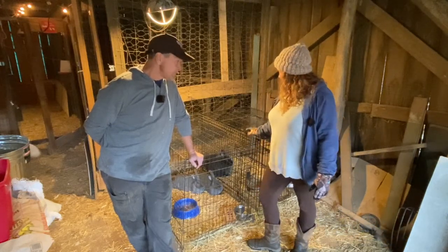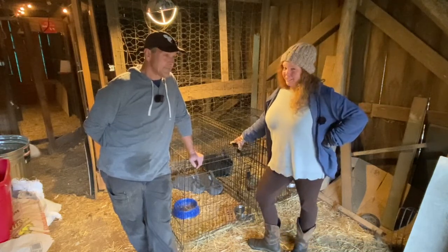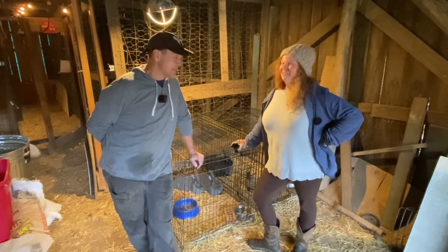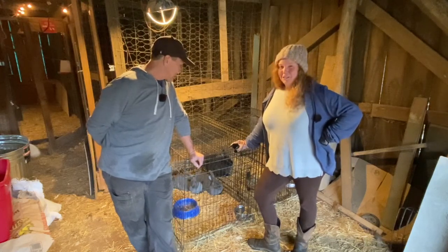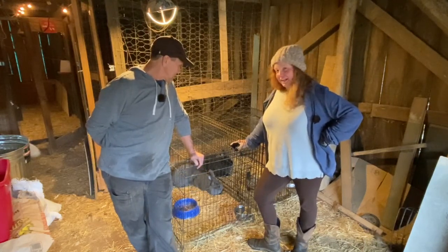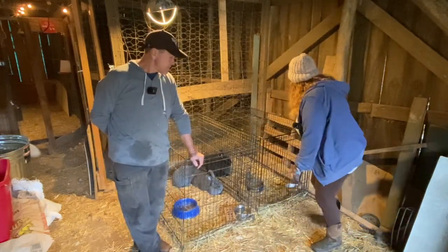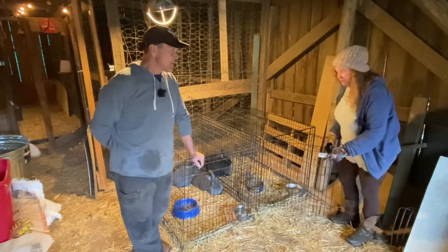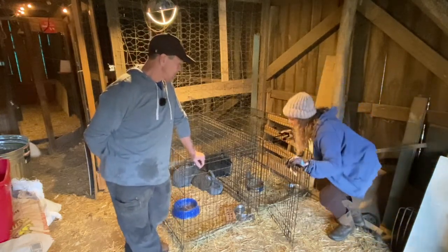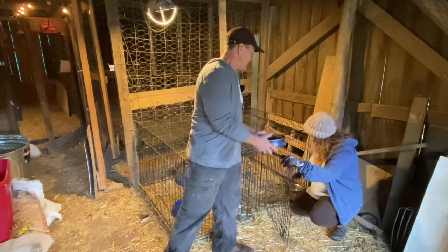Yep, we want to practice good husbandry. And they've been side-by-side, but they have never officially met. Now, this is our first time breeding rabbits, so hopefully we don't make too many mistakes. We've done a lot of research on how to do this. The first thing we're going to do is remove the water dish and the food dish, because there's probably going to be a lot of running around and we don't want anybody to get hurt.